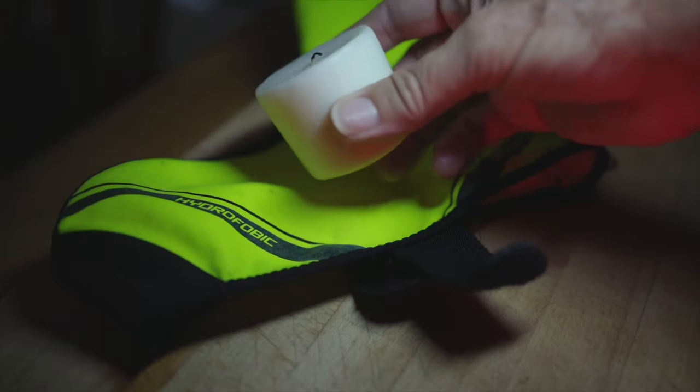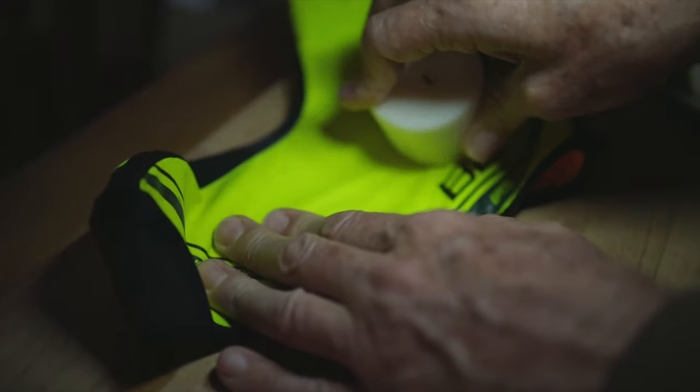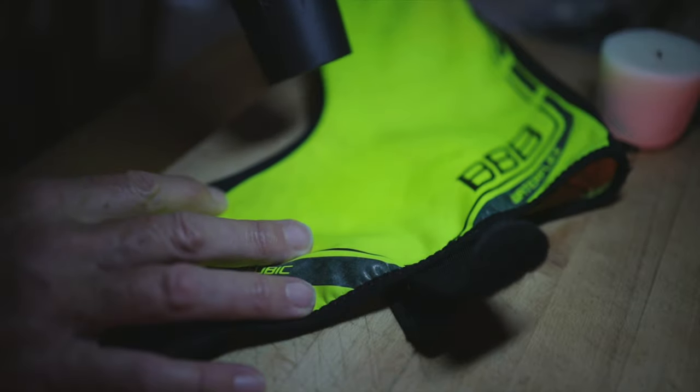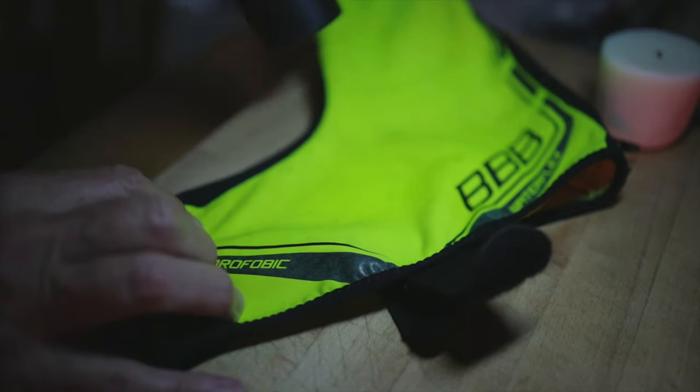If you haven't got hydrophobic overshoes or your pair aren't hydrophobic, you need to seal them. This can be done using candle wax — you buy a big candle like this one here and rub it onto the surface of your overshoe. Then you get a hairdryer or heat gun and heat it until the wax starts to melt. It will go nice and glossy. When you put the overshoe on your shoe it'll go white, but the wax is doing its job. You may need to reapply every five or six rides in the rain, but it works very well.